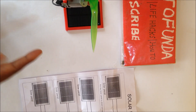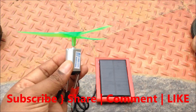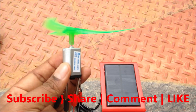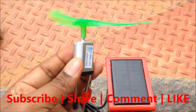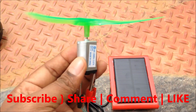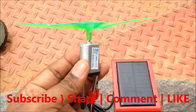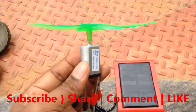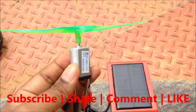I'll take you outside where there's better sunlight to showcase the motor running. You can see here — the motor is really running using this solar panel, which needs good sunlight. This experiment demonstrates solar energy conversion to electrical energy, and that electrical energy is then used to run the DC motor. Let's go back to our studio.